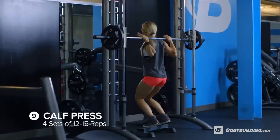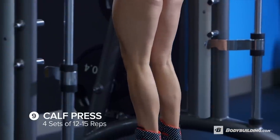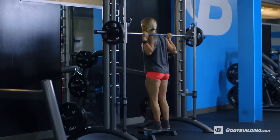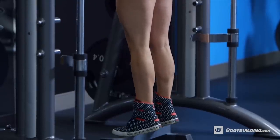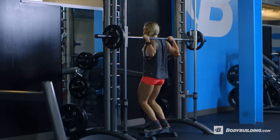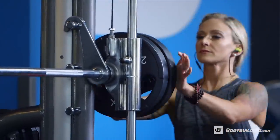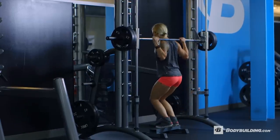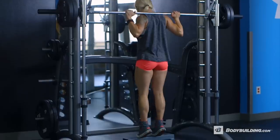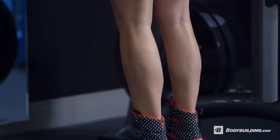The last exercise of this workout is going to be standing calf press — 12 to 15 reps for four sets. Start with your feet about shoulder width apart and toes forward. You're welcome to experiment with pointing your toes out or pointing your toes in, as you'll notice it will hit different parts of your calf. Most women are so focused on wanting to build their glutes that they kind of forget to work out their calves, but it's nice to have a good balance in your legs.